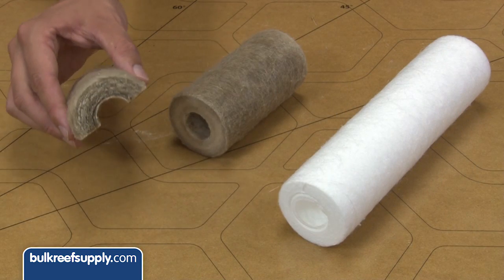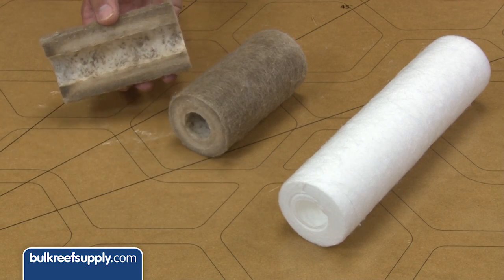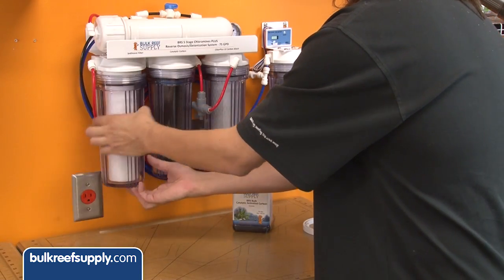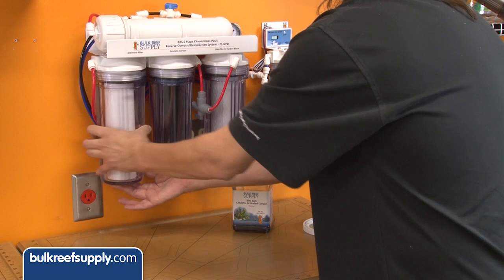If not, the cost of a booster pump might be cheaper than your yearly DI resin bill. One of the biggest causes of pressure drop and reduced membrane performance is a clogged sediment filter, so make sure to keep an eye on that filter. They are super cheap and it is way more cost-effective to maintain the sediment filter than it is to keep burning through DI resin.